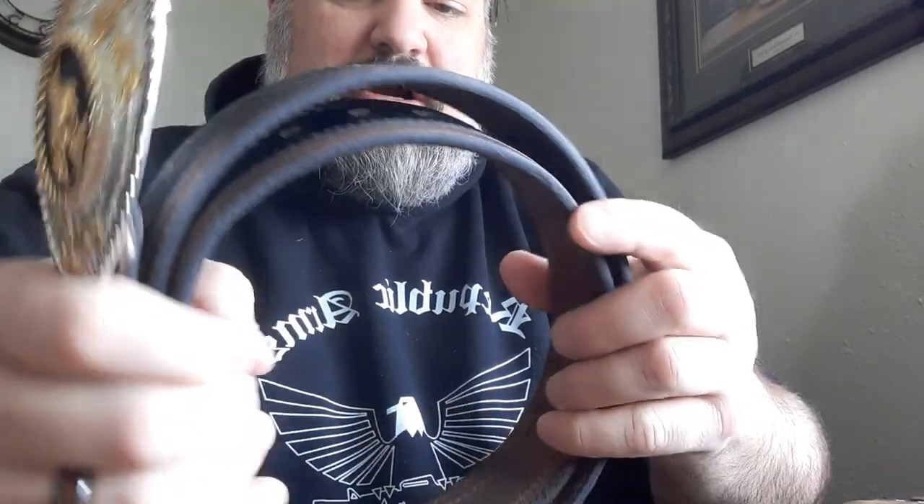I'm very impressed with Versacarry. After I ordered these I got back online and Versacarry has come out with a new line called their Vintage Series — they are also just gorgeous holsters and belts. You can get them in various colors and different stitching. Really nice quality stuff. I'm really impressed, so I will be going back and getting more from them.